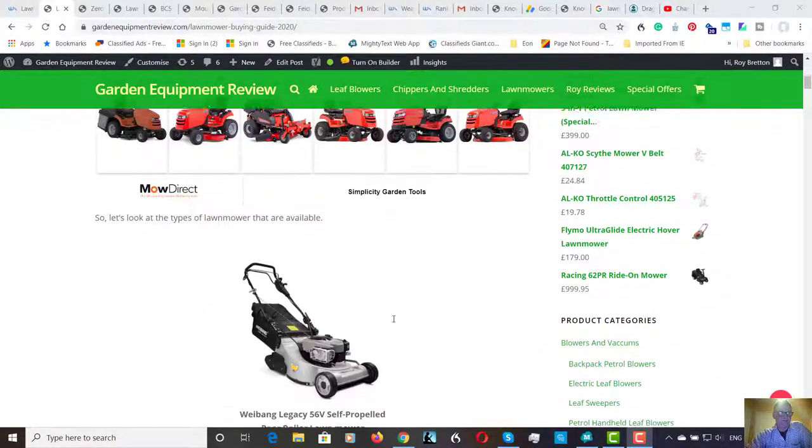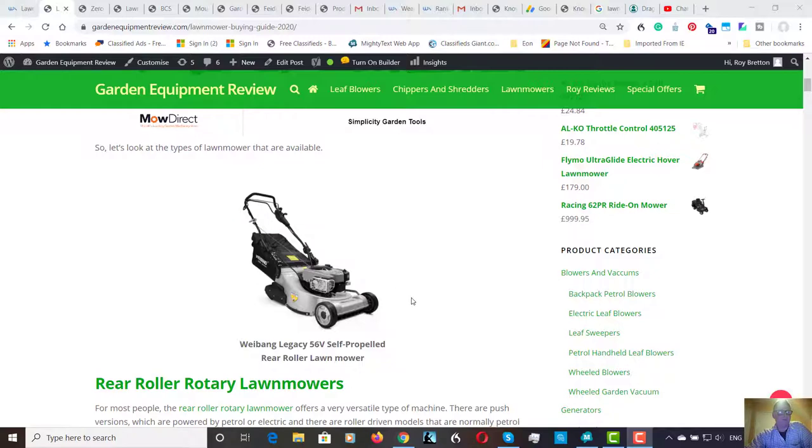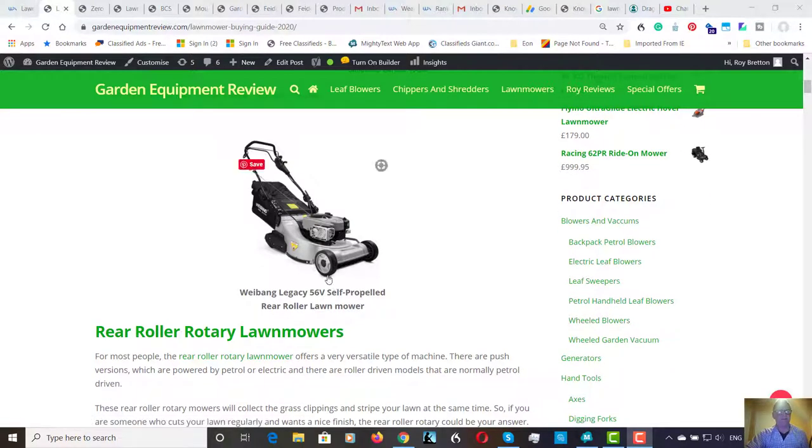These aren't in any particular order. Starting off with rear roller rotary lawnmowers — to me these are some of the most practical mowers for the majority of people. They give a good finish, they stripe your lawn, and they can't cut really long grass but they can cope if you've left it a few weeks. Very simple system. Most of the more powerful petrol ones are roller-driven, and there are push models and electric push models available that will still stripe your lawn.